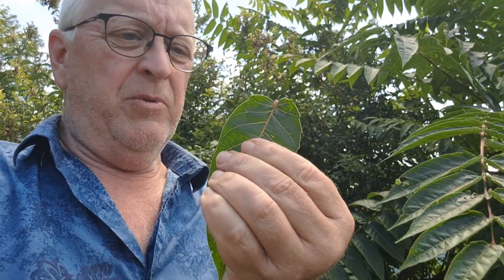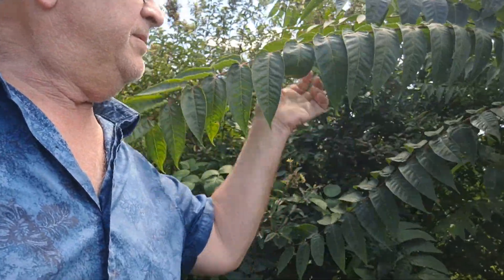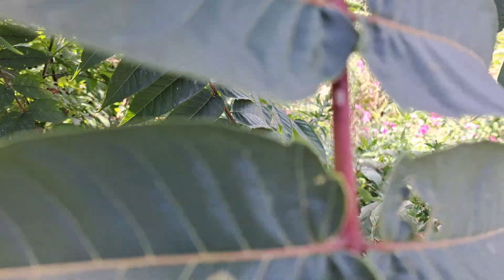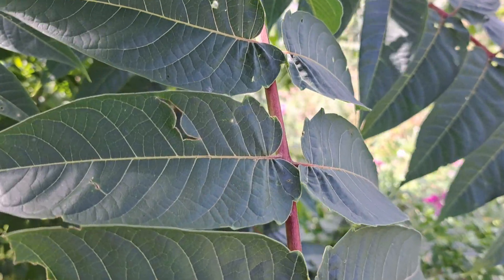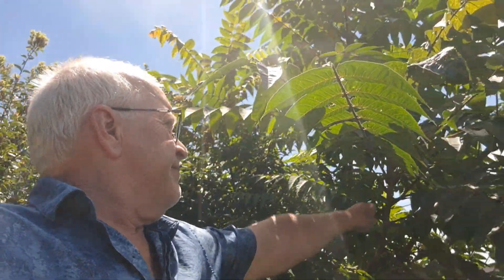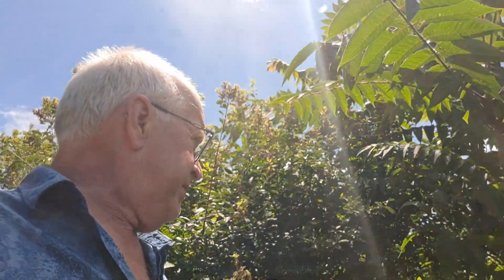Identify Ailanthus with this notch. If you're confused and you think, I wonder if that's a walnut — there's a little notch in the leaf. Ailanthus has that notch, so as soon as you see that, you know it's an Ailanthus. Also, when you break off a leaf and smell it, a lot of times it'll have sort of a rotten peanut butter type of smell. This one doesn't have it, but a lot of times it'll smell like peanuts.